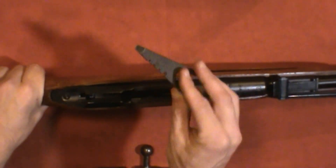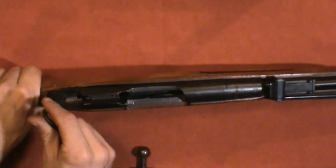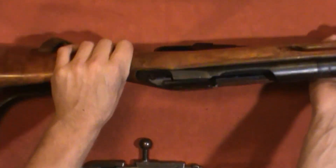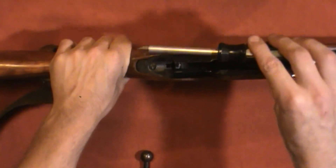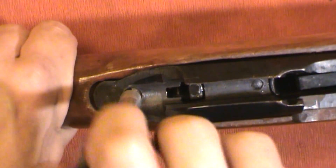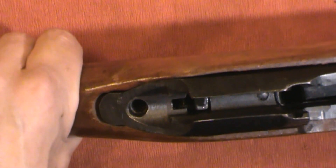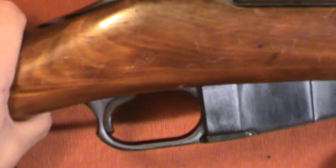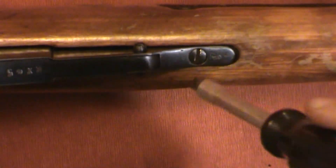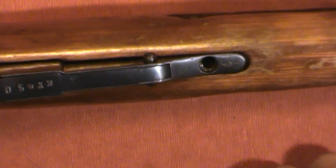Although I have done this a couple of times with the fancy disassembly tool, it honestly is kind of a pain because it doesn't really want to stay in the screw well. So I'm going to use a screwdriver instead. I have taken this apart already, which is one of the reasons these screws come out so easily — not that they should be hard to come out anyway. There's tight and then there's over-tight. Both of those are out.